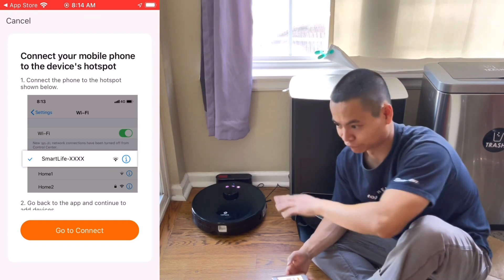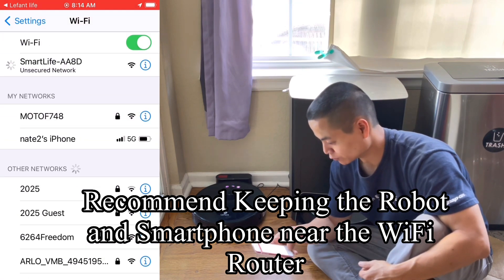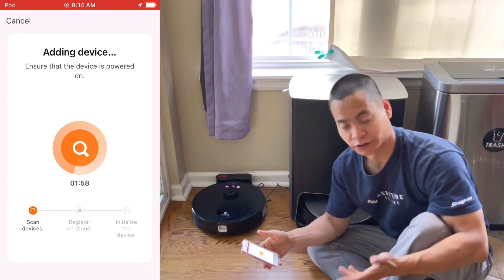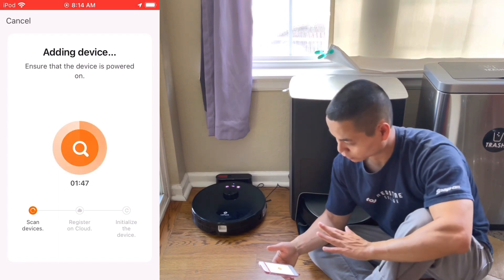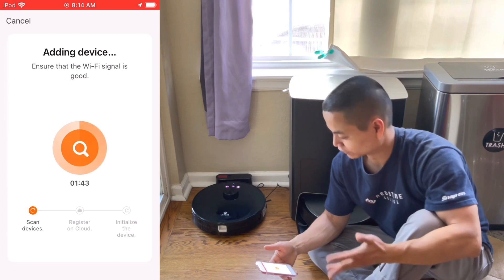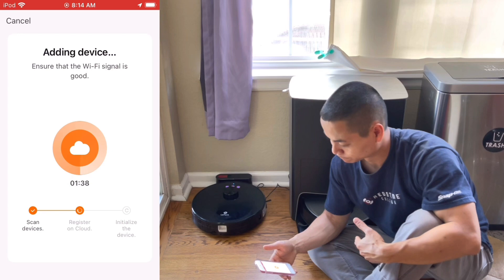This is actually the first male voice I've heard — usually it's a female voice. I think the app is called Smart Life. We jump back into the app and it looks like it's pairing up. This takes a few minutes. Sometimes these robots will also ask for a software update, so I'd leave sufficient time. If you're new to this, give it about 30 minutes or so. Connection successful.